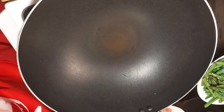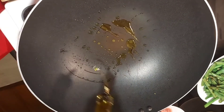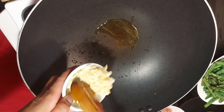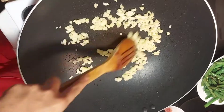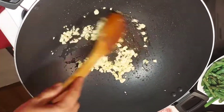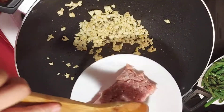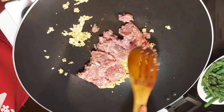With this same pan, I will add a little bit of olive oil again. I will be using a lot of garlic. And I will put in my garlic. Then I'll be using 250 grams of minced pork — add in your minced pork.